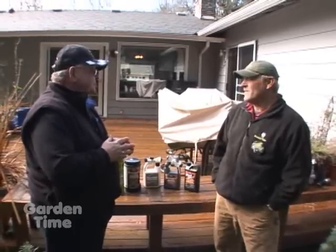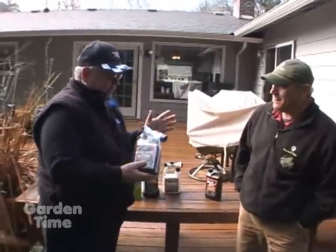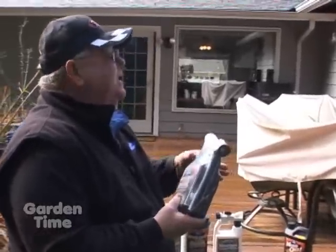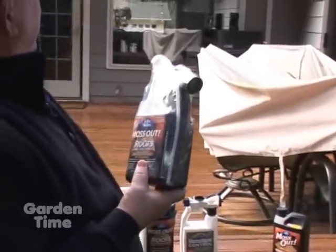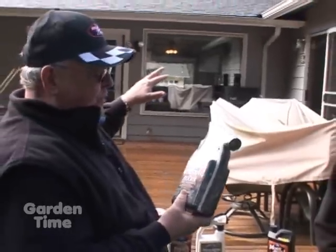Norm, people that know me know I have kind of a fear of heights. What if I don't want to climb up on that roof? Well, we've got that too. The Lily Miller Moss Out for roofs and structures has a hose applicator, just like we used on the Moss Out for lawns. Very easy — you can get up onto the ladder, spray it to the crown of the roof, and let it wash down. And it will eliminate the moss as well.